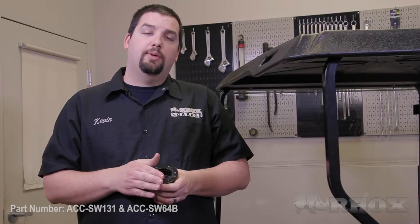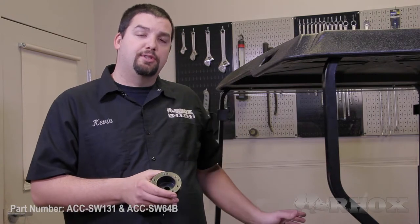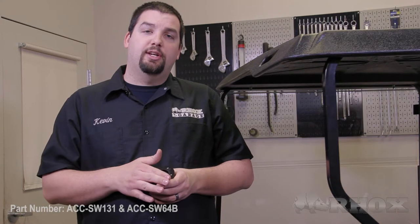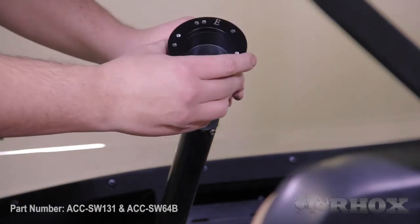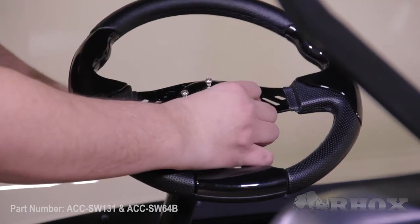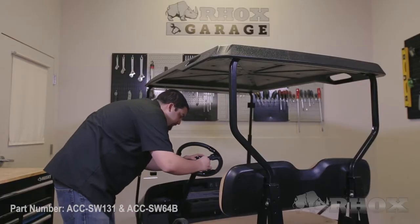To properly install your steering wheel adapter, be sure the splines on the adapter align with the splines on your steering column. Once the adapter is in place, test fit your steering wheel to make sure it is in proper alignment with your front tires. If it doesn't line up on the first attempt, remove the adapter, rotate it into position again in alignment with the splines, and continue to test fit until everything is in perfect position.